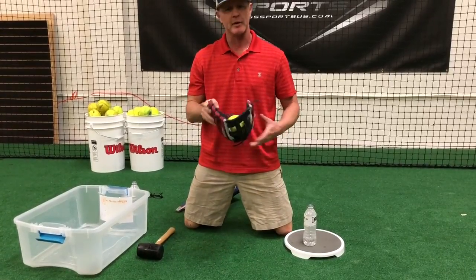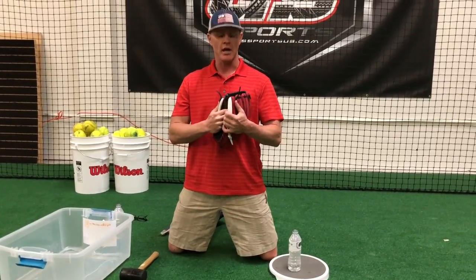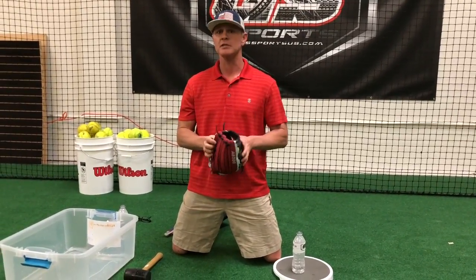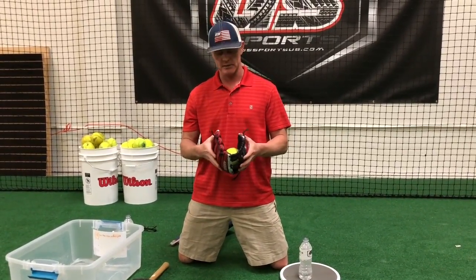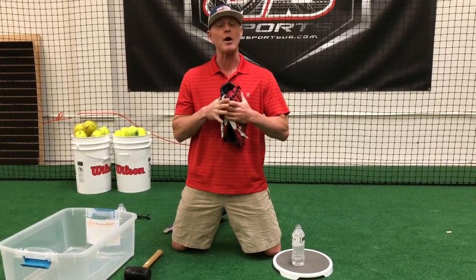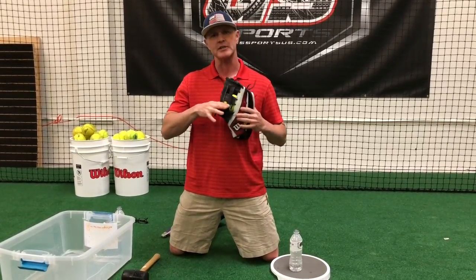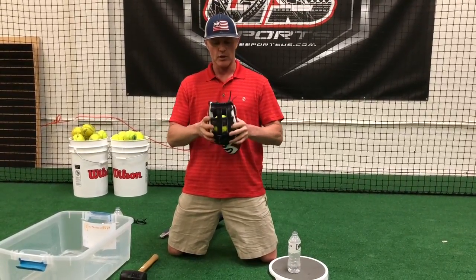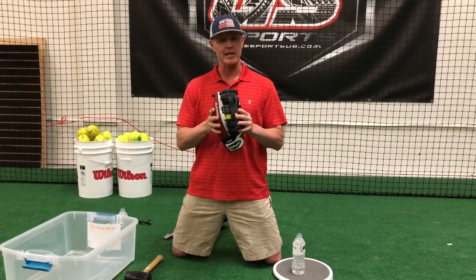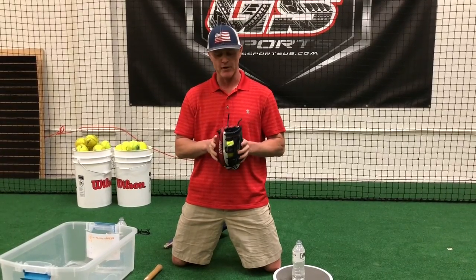I typically recommend putting a softball in there if it's a softball-sized glove — 12 and three-quarter inch. If it's a smaller baseball glove, an 11-inch softball works best. Put a softball in there, wrap it up, put something around it. You don't want to use a rubber band or string that's going to leave the leather pinched — it'll dry like that and stay like that. Let it dry completely. Don't put it in the oven, don't put it in a microwave, don't use a hair dryer. It needs to dry naturally — that's very important.